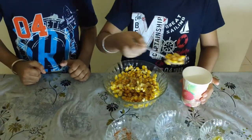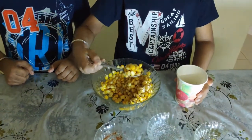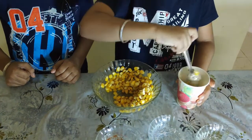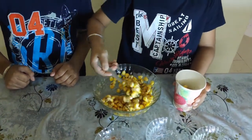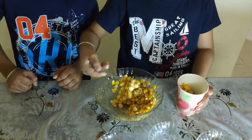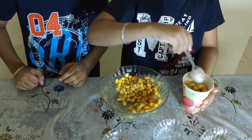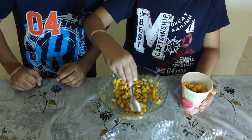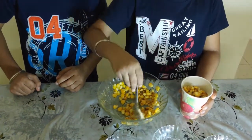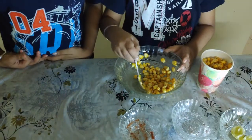After mixing, put it into a cup. One, two, three, four.